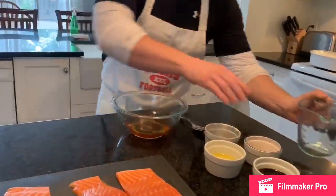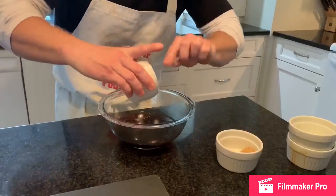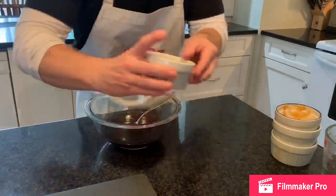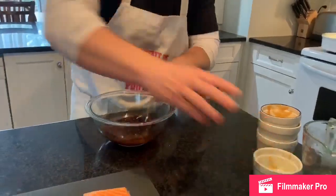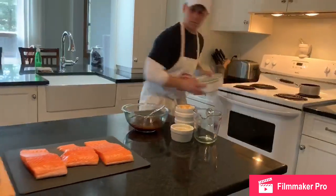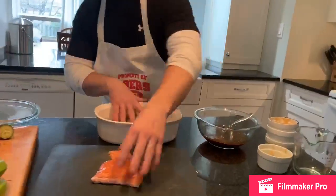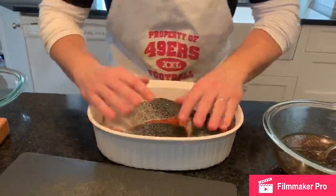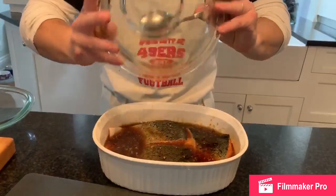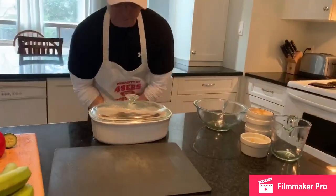So we're just going to combine everything. Once everything's combined, we're going to give it a good little stir. Once that's all put together, we're going to put it in the marinade. Very simple. What I usually do is I put them face down — that way the marinade gets all over it. And don't worry about squishing the salmon, you're going to eat it anyway. Once they're like that, you're just going to pour your marinade right over top, like that.